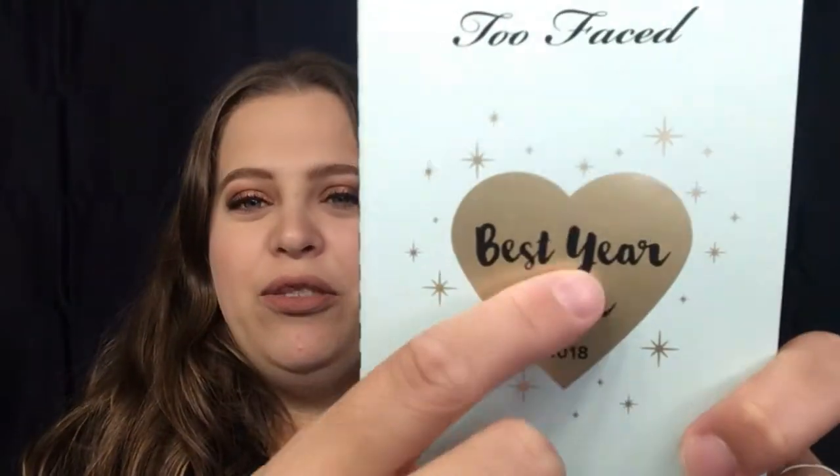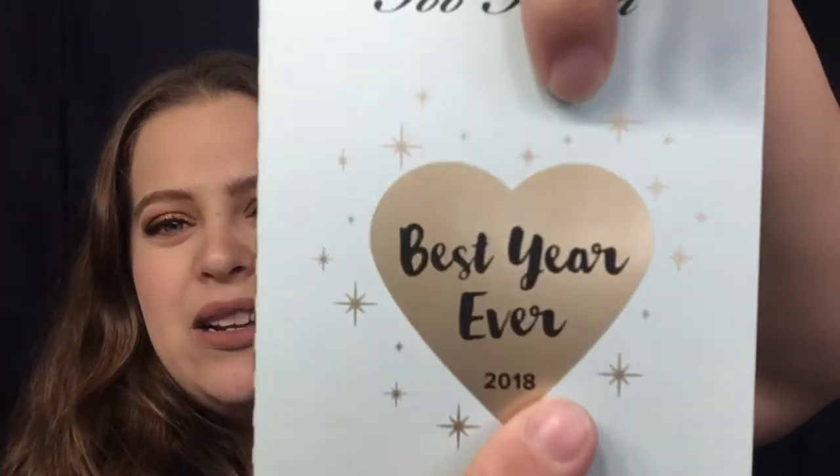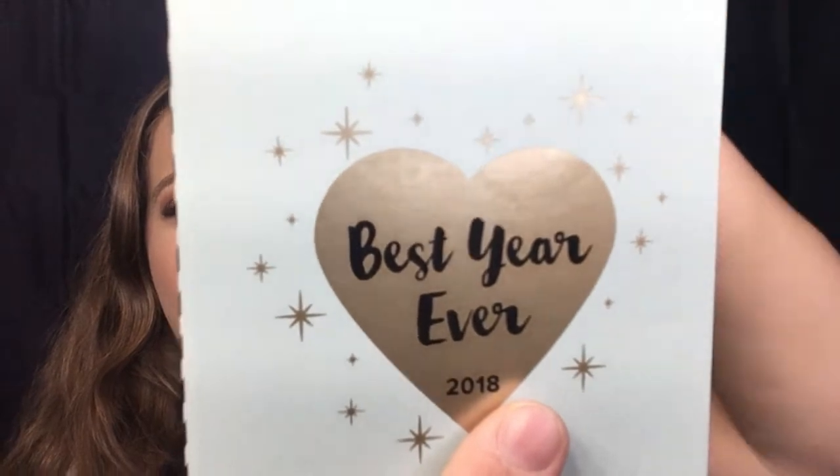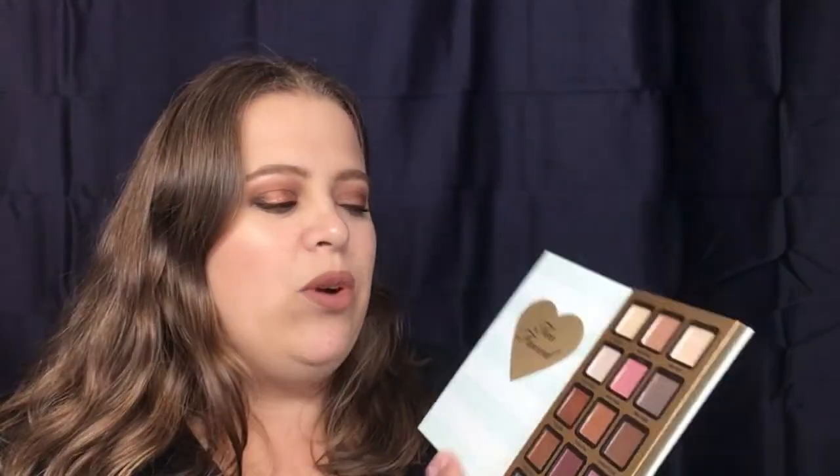Let's get into the main event: the eyeshadow palette. It says 'The Best Year Ever' by Too Faced. I really do like the color initially on the front, though mine is kind of scratched up a little bit. You do not get a mirror in this palette, which with such a small palette I would have liked.